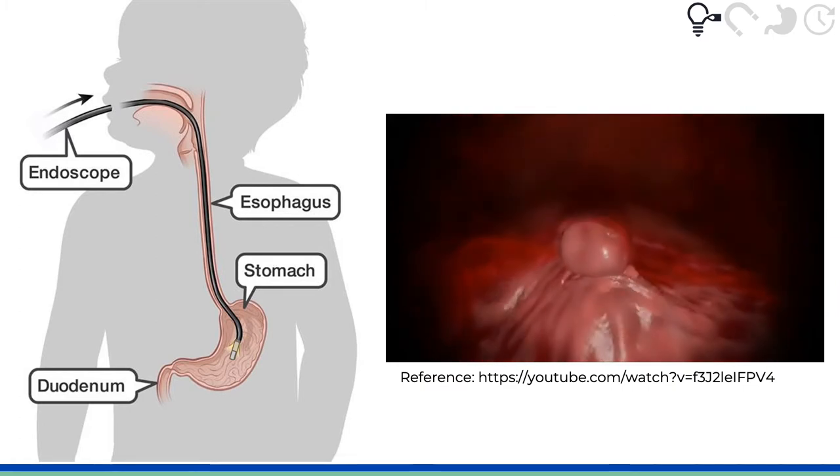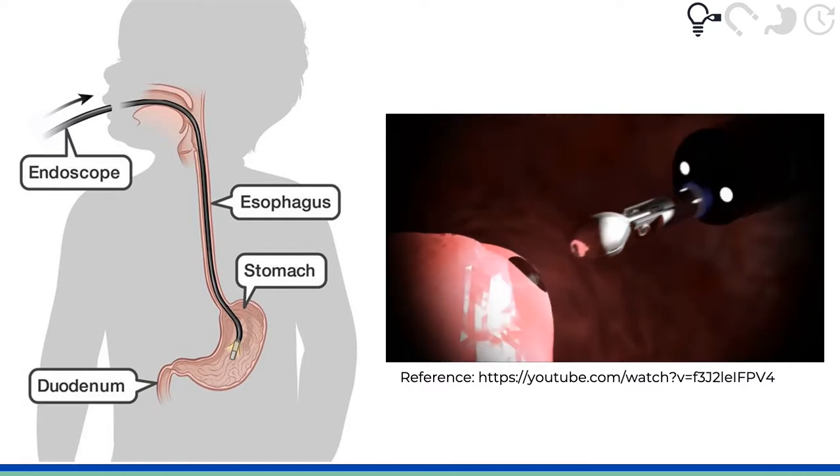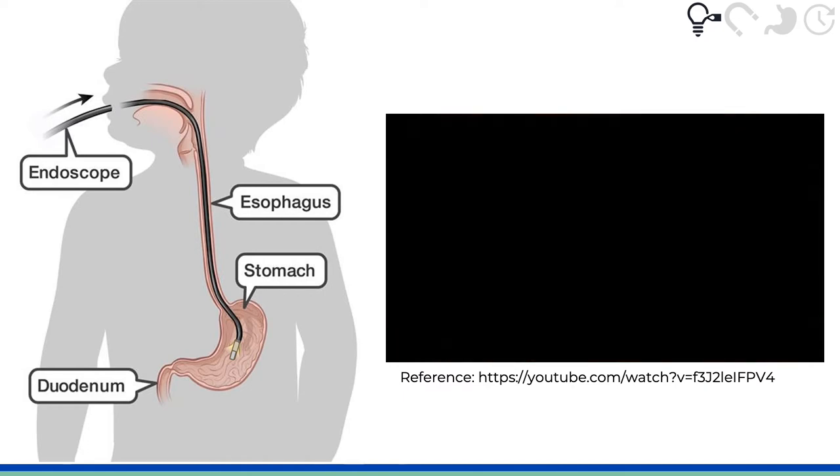The tip of the endoscope also has light guides, air and water jets, and an instrument channel, where medical devices like forceps, baskets, or nets can be inserted to remove swallowed objects.